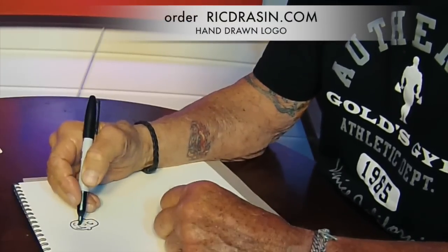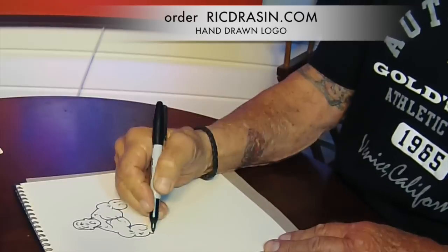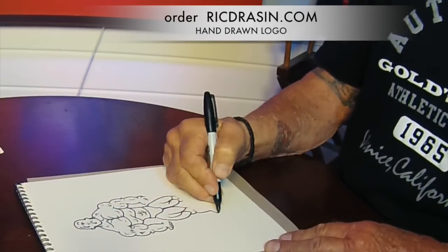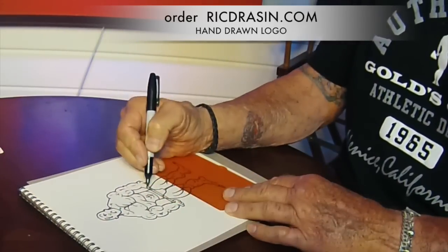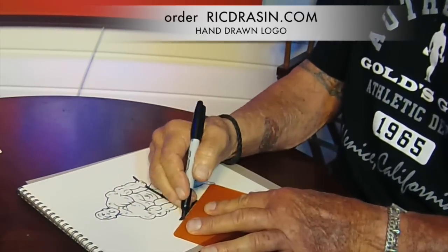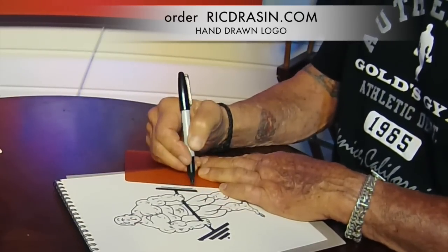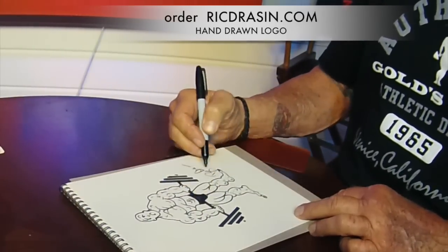Hey everyone, now you can have the Gold's Gym logo drawn by me, the artist Rick Drayson — personalized and made out to you, and signed by me to frame and put on your gym wall or wherever you see fit. It's a piece of bodybuilding history; it will never be duplicated again. It's the largest-selling icon t-shirt logo in the world, and I'm the guy who drew it. Just go to my website, rickdrayson.com, and order there — you can pay through PayPal and it'll be sent out right away. Be sure to watch Rick's Corner for all the videos on bodybuilding, nutrition, fitness, pro wrestling, and anything that suits your interest as far as getting physically fit and being the best you can be from the golden era of bodybuilding.